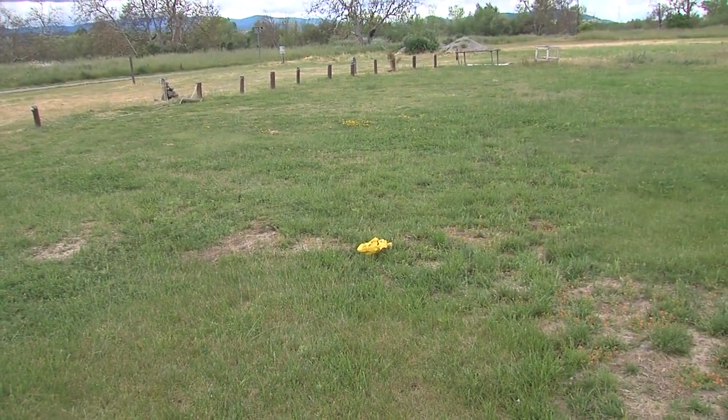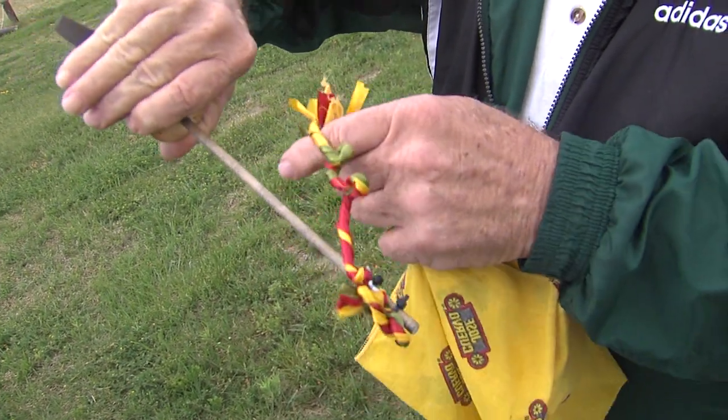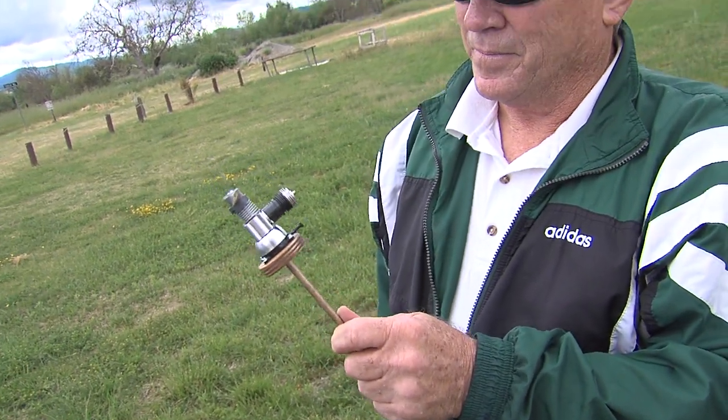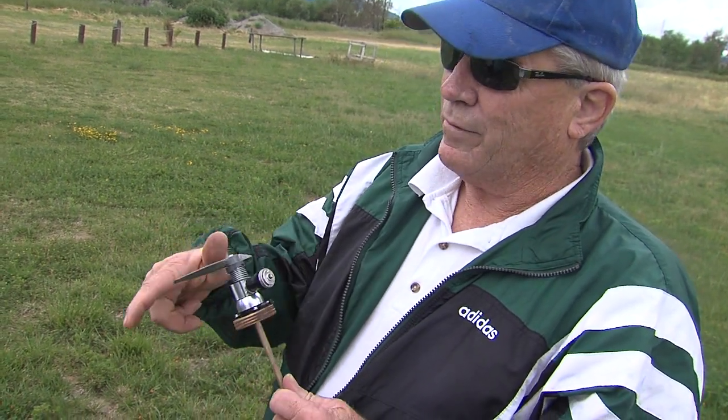That wasn't successful. That thing spun up good all the way up in that time. Isn't it a whirly thing? That's because it's a 36-year-old prop. That's it.